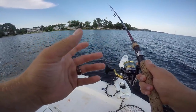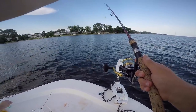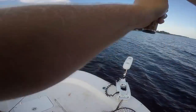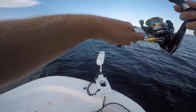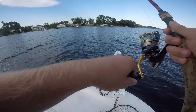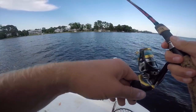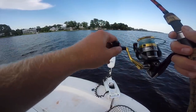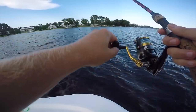All right y'all, the technique we are using: quarter-ounce jig head, cast it out, let it sink a little bit — not too much — and then pop, real pop, just jigging, getting jiggy with it. Usually they'll hit it on the fall. Yeah, there he is!